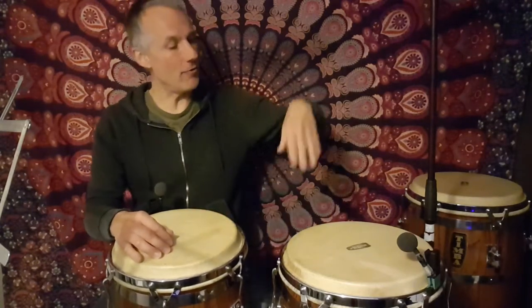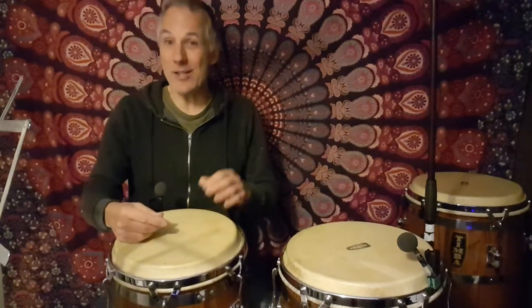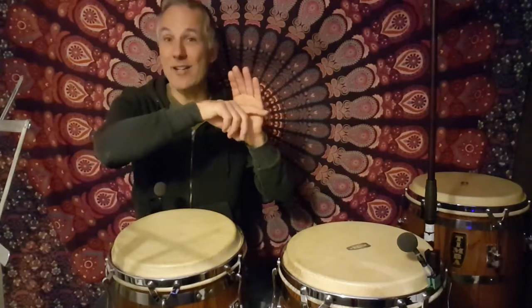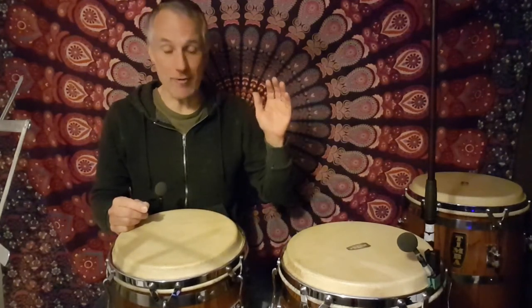The fourth sound you want to look at is called the closed slap — probably the most difficult out of all five that we're looking at today. What you're going to try and do is get a relaxed hand, and when you play the closed slap you want that relaxed hand to keep a nice relaxed arch — very important. When you actually play it, you're going to play it just like the open tone: three-quarters of the way down your hand is going to make contact with the rim of the drum.